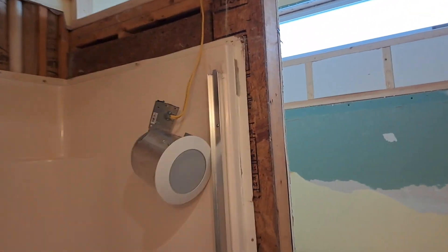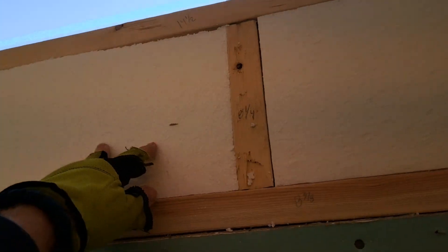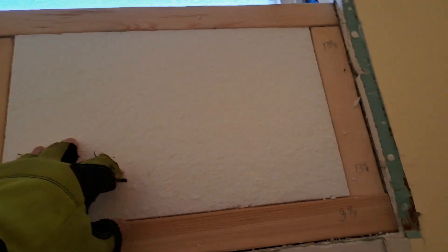Okay, just a little update. I'll tell you that caulking — it's great, but it smells to high heaven.